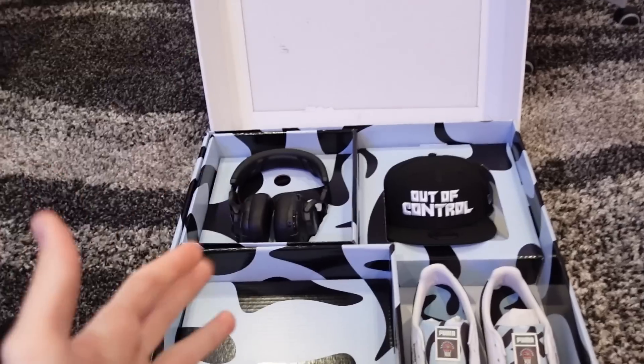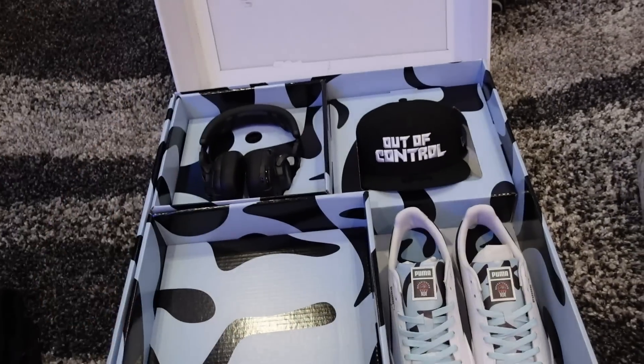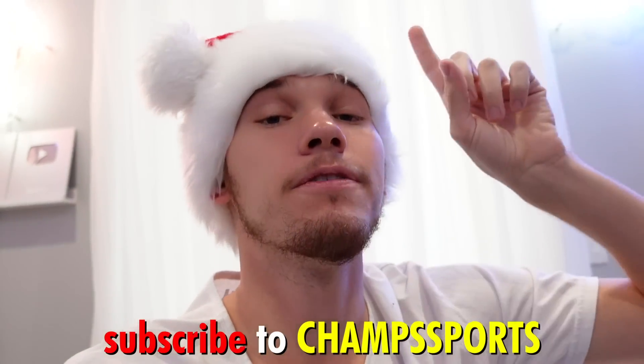Puma, especially, letting me have a Bucket Squad logo on the shoe. And of course Champ Sports — I love my show Out of Control, y'all gotta watch that. Me and Champ Sports are gonna be giving away two of these capsules. All you have to do to enter: subscribe to Champ Sports, follow them on Instagram, and comment down below your Instagram handle so we can reach out to you if you win. And comment why you deserve the capsule and what your shoe size is.